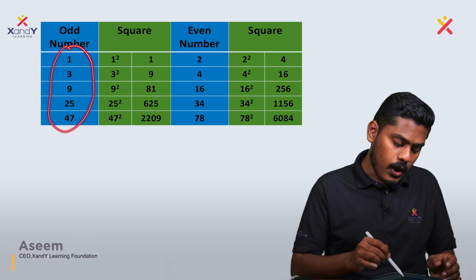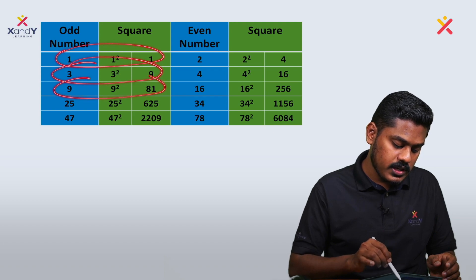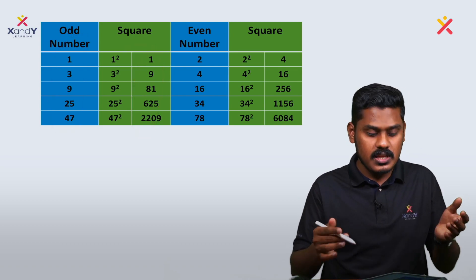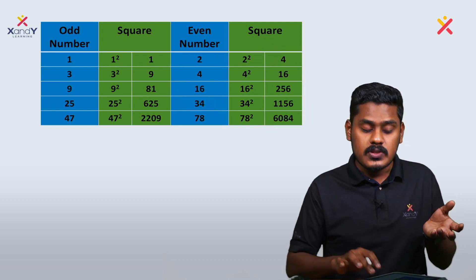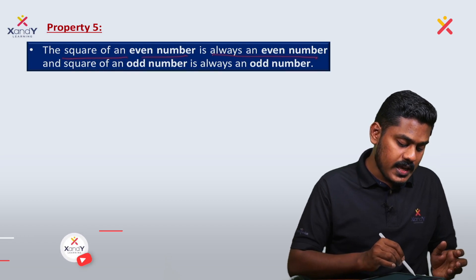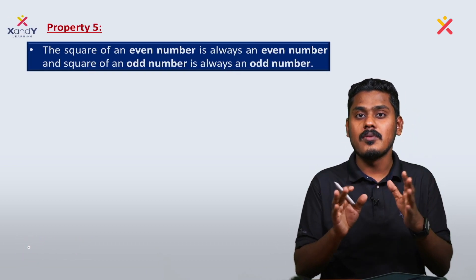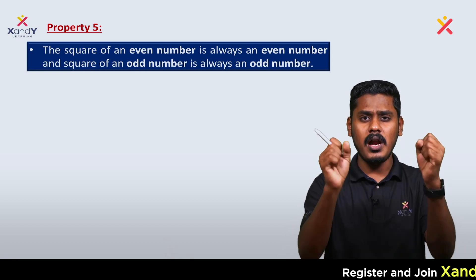Another property: odd numbers squared give odd results. 1 squared is 1, 3 squared is 9, 9 squared is 81, 25 squared is 625, 47 squared is 2209 — all odd. Similarly, even numbers squared give even results. So: the square of an even number is always even, and the square of an odd number is always odd.